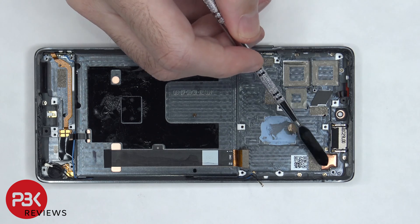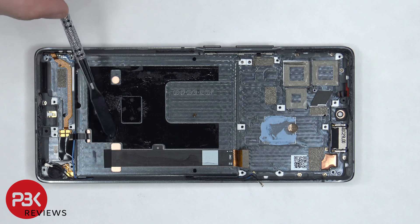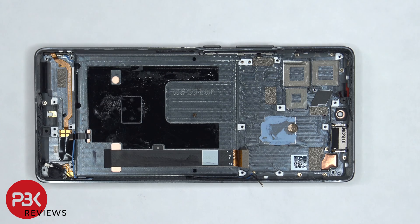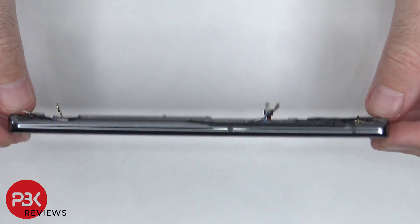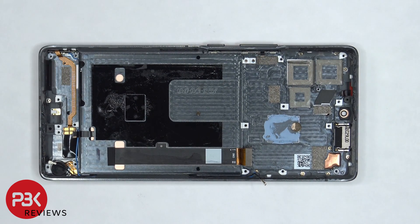Once the battery is removed, we can see the flex cable for the screen, which is routed through an opening in the midframe. So if you needed to replace the screen, you would have to remove the back plate, as well as the screws on the top cover, then disconnect the battery cable and the screen cable, remove the battery, which would give you access to the screen cable. Then you'd heat up the front of the phone to loosen up the adhesive, pry your old screen off, apply new adhesive, reapply your new screen, and reassemble the phone.